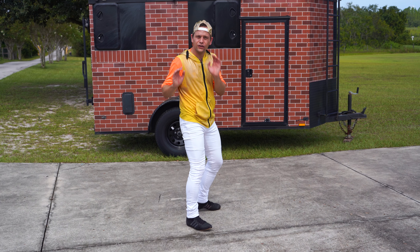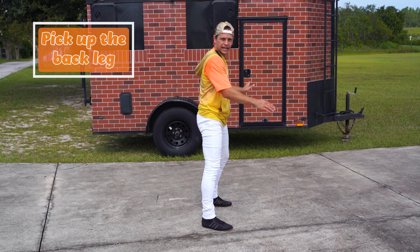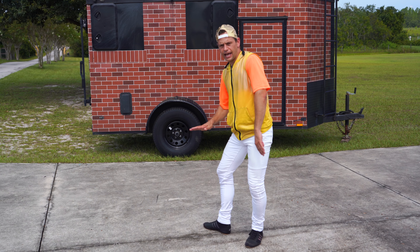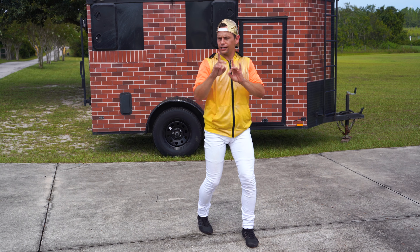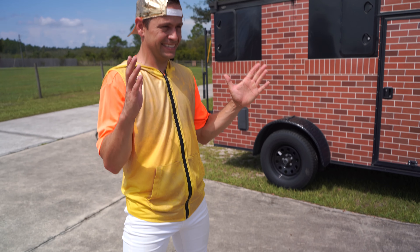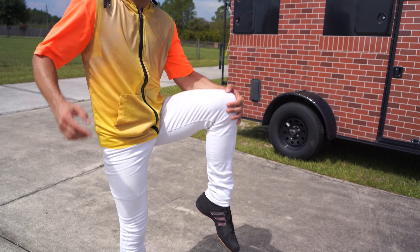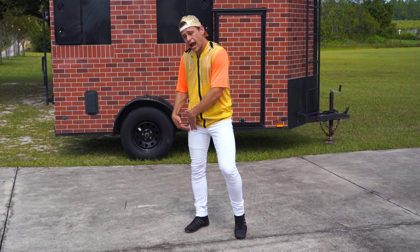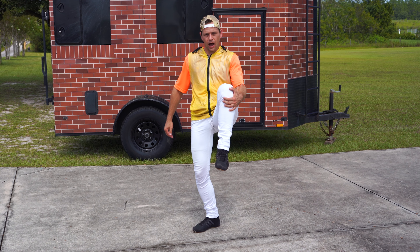Now we're going to put the first two steps together. Pick up that back leg and turn over your shoulder. Now kind of just wiggle your leg so it brings it all the way around. Body towards the side, take that back leg, pick it up, now turn and hop to the front. You should have the leg you want to kick with on the ground and the other leg bent up by your chest.